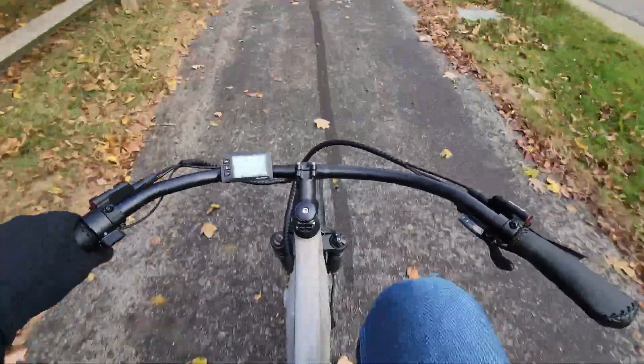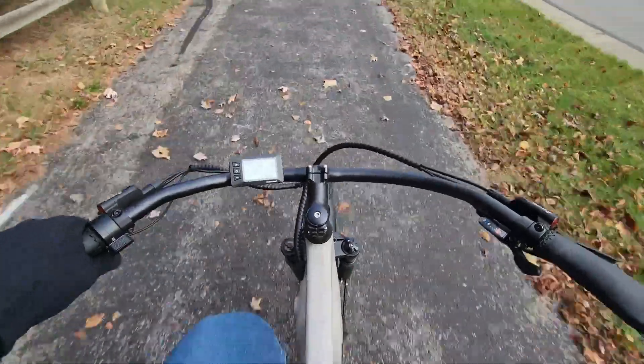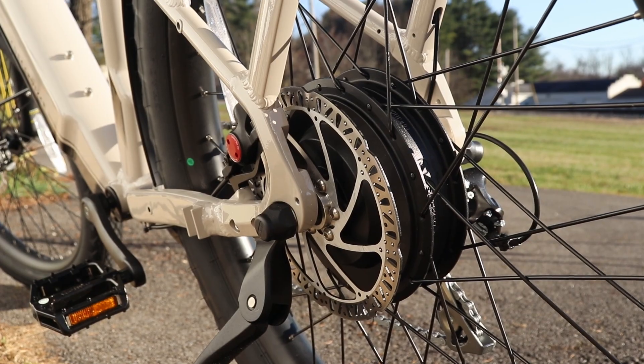The only downside I noticed on longer rides was going uphill — it required a lot of pedaling and the throttle alone isn't enough to get you up there. I'm not sure if it's a torque setting I need to adjust or just the weight of the bike itself, but that's one thing I noticed.